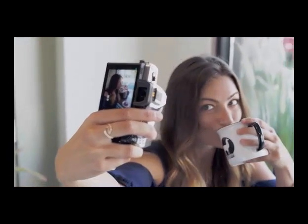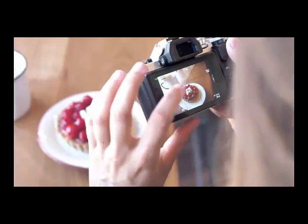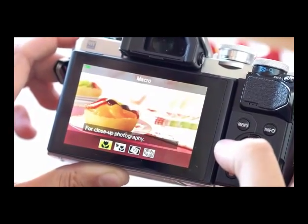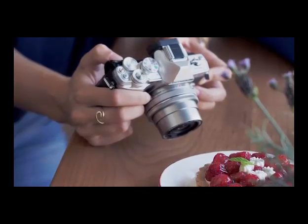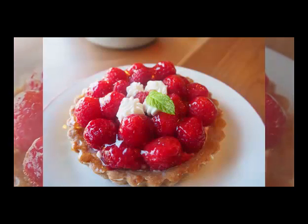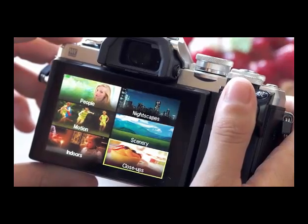My selfies are even super easy to grab with the image stabilization built right in. With the touch screen on the back, it makes it simple for me to frame the shot. When I am looking to capture something a little bit more specific, I use the specialized modes to choose a scene that I want to shoot. I personally love taking pictures of my fun, cool-looking food — I capture sharp images with a perfectly blurred background. Once I'm done, I can simply click that shortcut button on the top of the camera and it takes me right back to the scene menu.